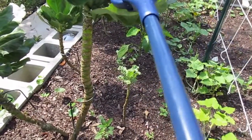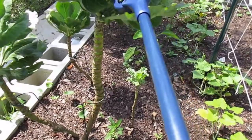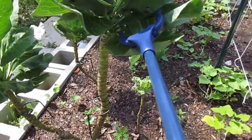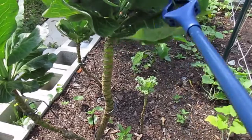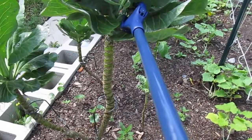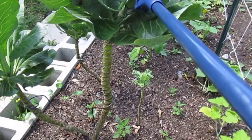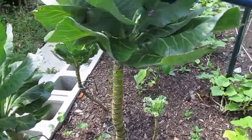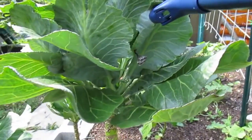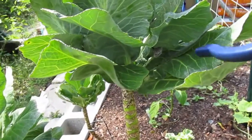I hope there's not one in there. How do we know there's not one in there? Maybe I should just grab the leaf. Well, that didn't work. Let me just grab the nest.